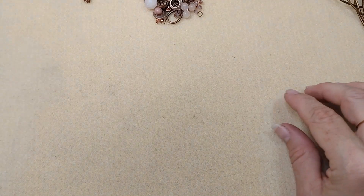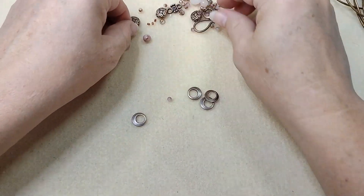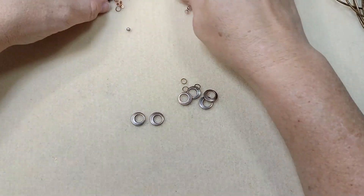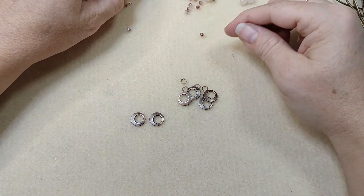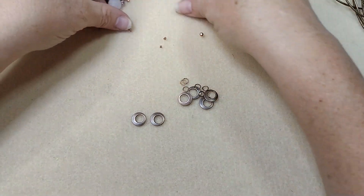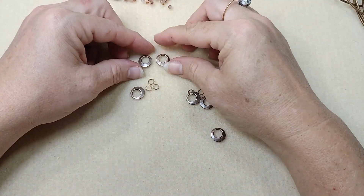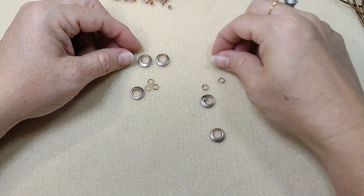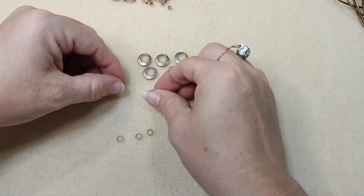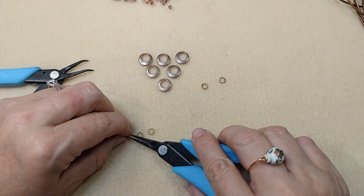Now we're going to make our necklace. The first thing I'm going to do is take these pieces — should be six of them — and some jump rings, and we're going to create a cool focal piece. I'm going to lay these out three on the top, then two and one. We're going to hook all these together with jump rings.